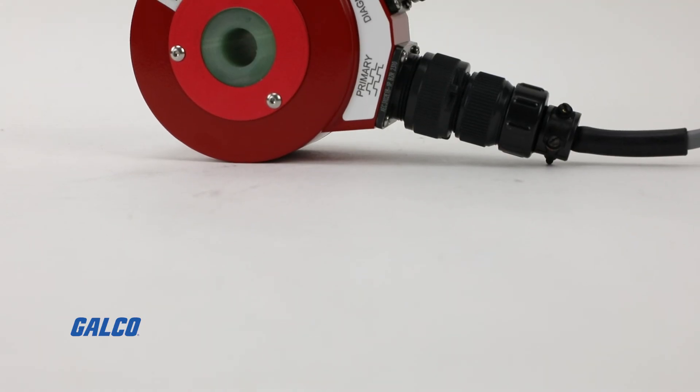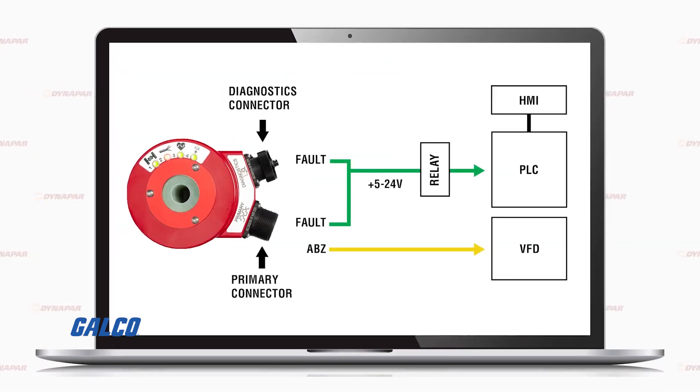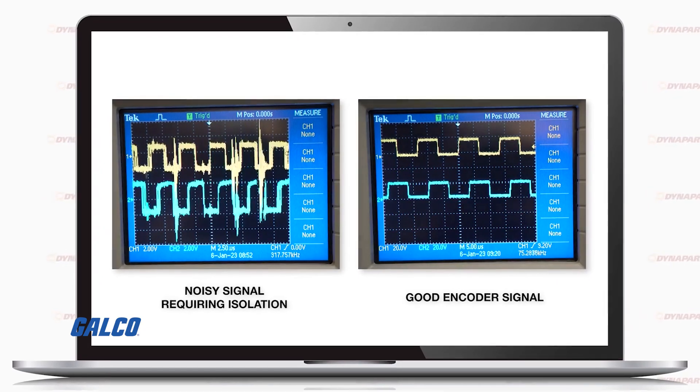In addition to the standard ABZ signals that come out of the primary connector, the HS35iQ is built with one additional fault output pin. This digital fault output pin allows end users to hook up their IQ to their existing PLC or VFD installations and gives users the indication that something may be going wrong with their encoder.